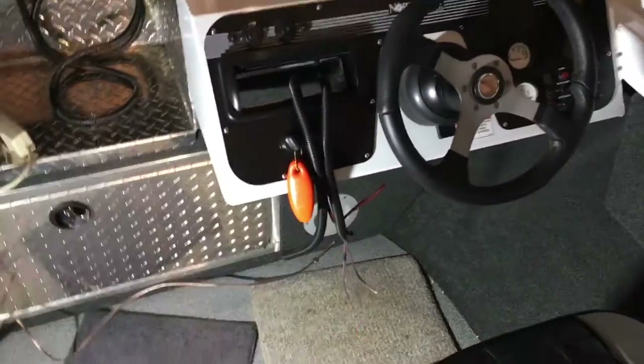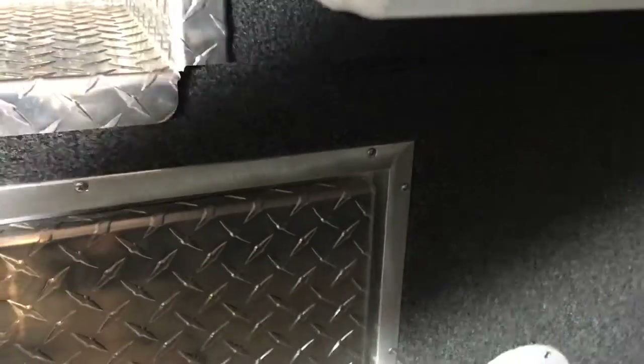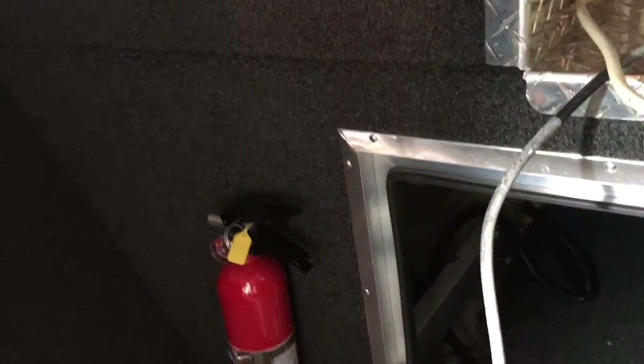Now we're going to run our speaker wire from our front two speakers and loom those as well. For the front two speakers, just up through the wall here, we're going to be mounting one here and one here. I cut around one end of one wire so there's plenty of length wherever we decide to actually mount the speaker, and the other one I loomed all the way through — it comes out right there — same thing, so we can mount a speaker on the side as well.